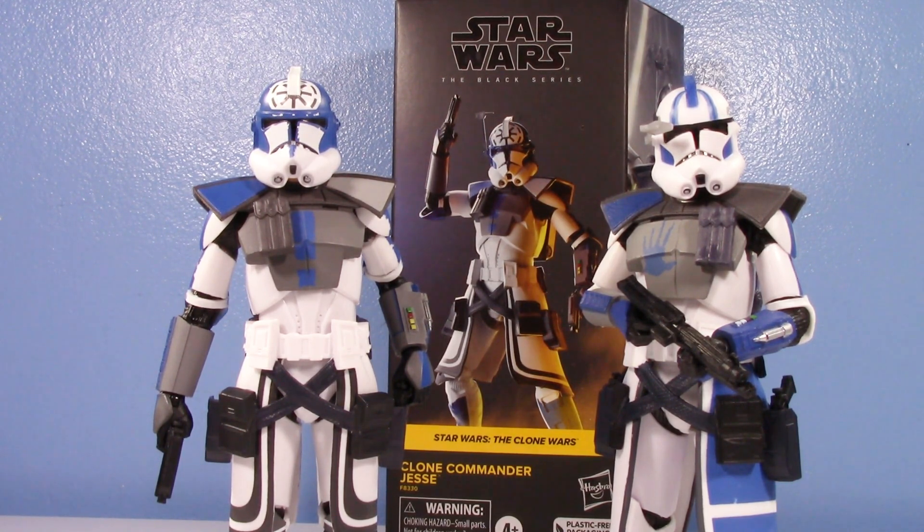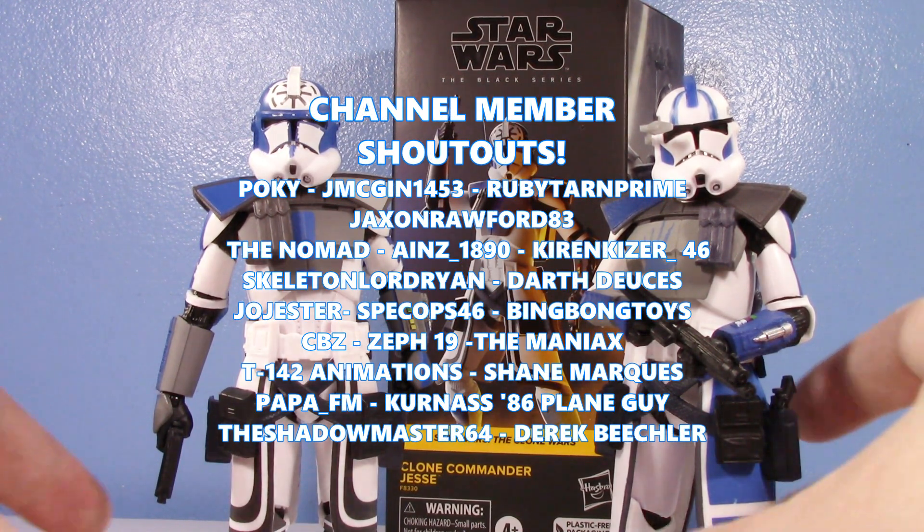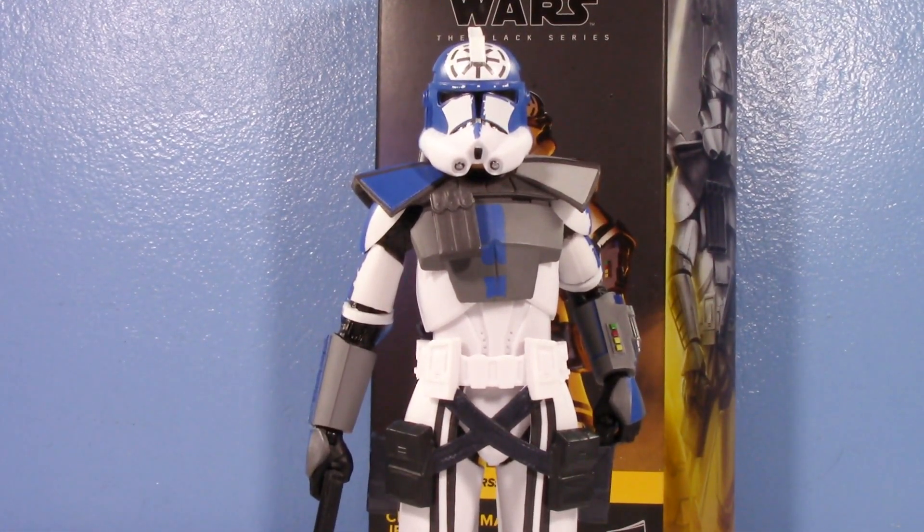Thank you so much for watching. Let me know what you think in the comments below — am I making too big a deal out of it, or is it inexcusable like I think it is? Also, are you going to get it, or can you look past the inaccuracy? My brother actually pre-ordered this, thought about it, and decided he's not getting it because he doesn't want an inaccurate ARC Trooper Jesse. Special shout out to channel members as always — thank you all so much for the continued support. Have a good one, I'll see you in the next video.